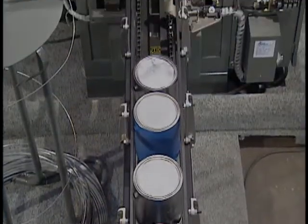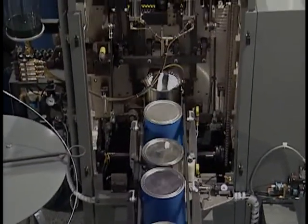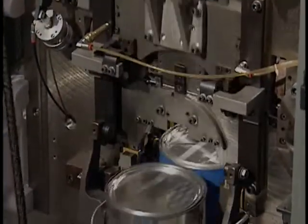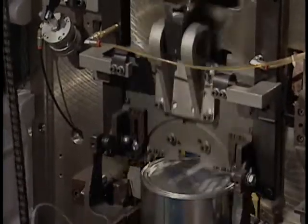The Heisler Bale-O-Matic Model C has been forming and inserting wire handles on containers for over 40 years. Heisler is now proud to announce two improved models, the Model D and the Model DS, shown here running both metal and plastic cans.